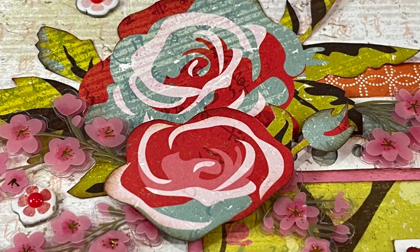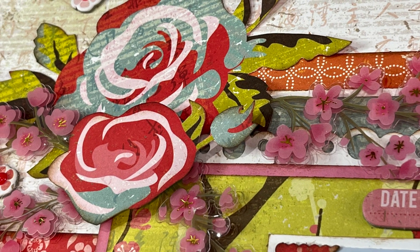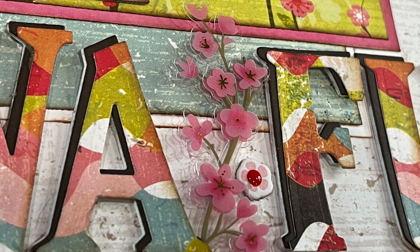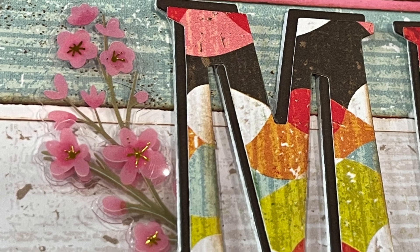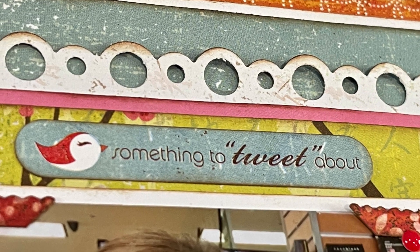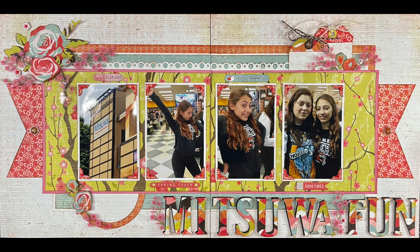Thank you so much to Janet Fritz who for many years has been coordinating this awesome hop. I truly think of this as a challenge and I love participating in Stretch the Sketch. There are always so many wonderful scrapbookers who take part — the links to their videos will be in the description box. Thank you so much for taking your time to watch this video. I hope you enjoyed it and I hope to see you again soon — take care, have a wonderful day everybody, bye bye!